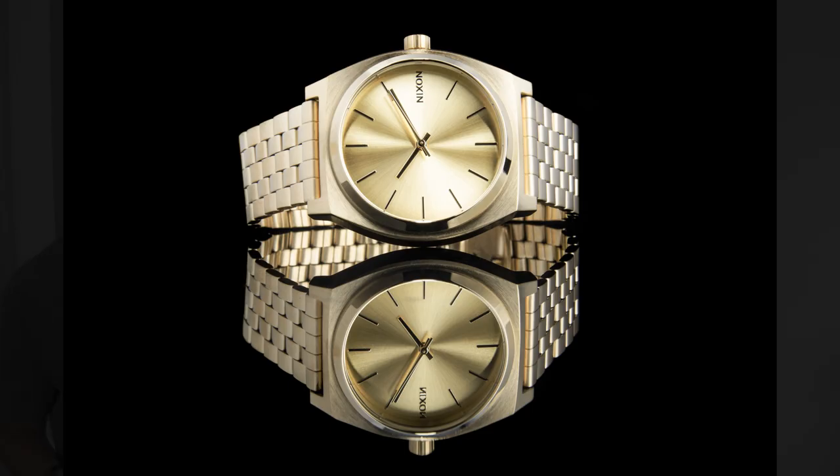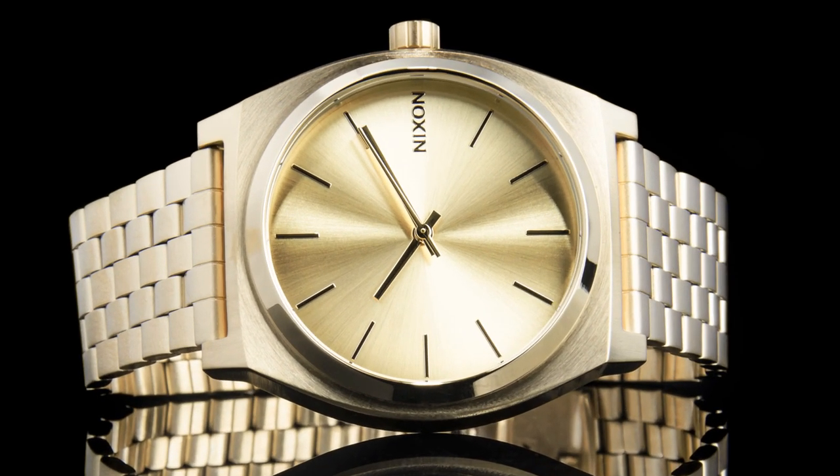Hey there folks, thank you so much for coming back to my channel. Today I'm going to show you a ridiculously quick workflow — it's studio watch photography. We're going to go through how to photograph watches in this casual style, not symmetrical catalog work, kept super simple with speed lights and a kit lens. It's masculine, it's sparkly, it's sharp, and it might catch your eye in an Instagram feed.